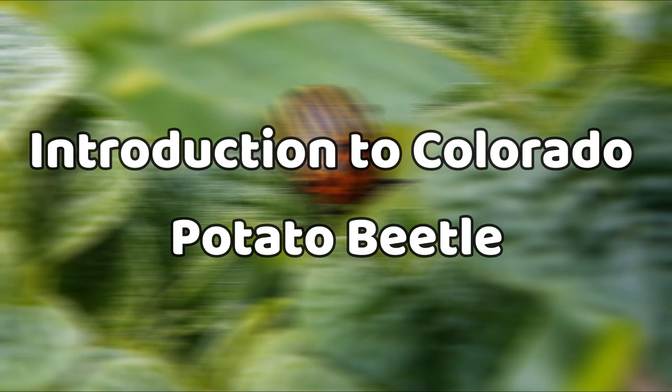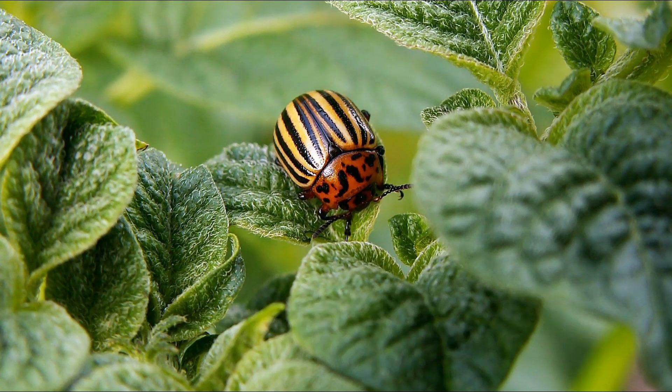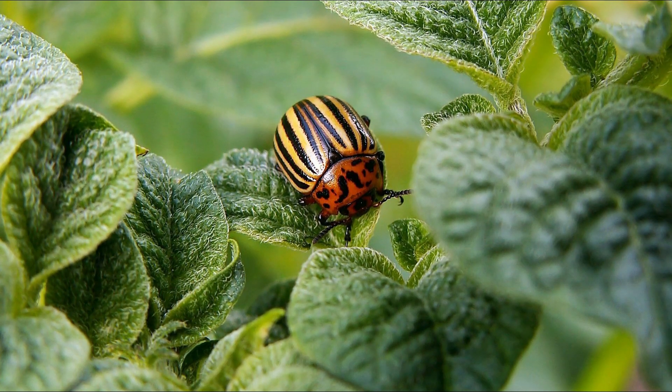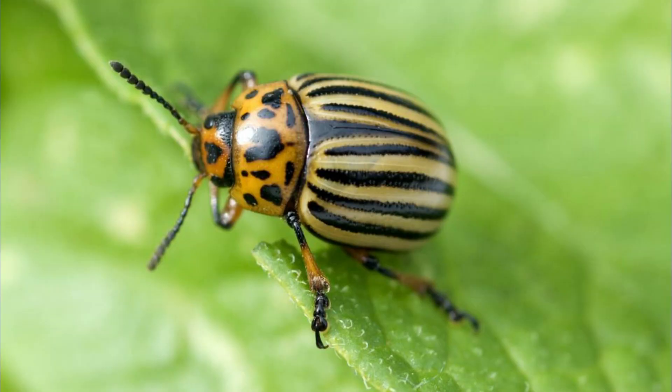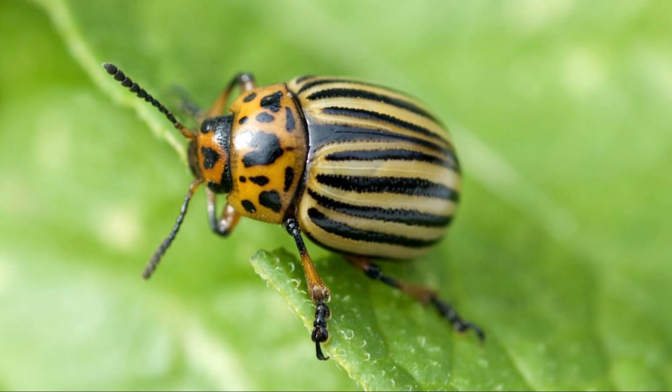The Colorado Potato Beetle is a notorious pest that feeds on the leaves and stems of potatoes, tomatoes, eggplants, and pepper plants. It has a voracious appetite and can quickly destroy a garden in just a few days.